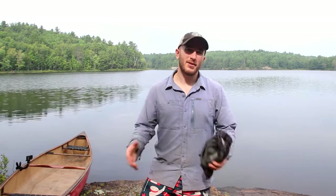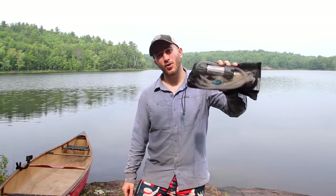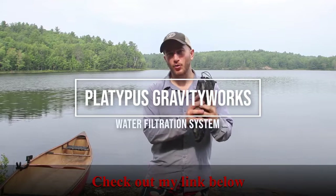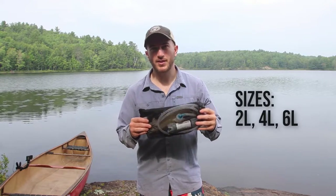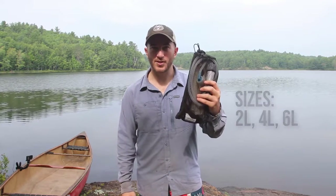What's going on guys, it's Alex here with Northern Scavenger, and today I'm here to do a gear review on my favorite water filtration system. This is the Platypus GravityWorks water filter. They've got two different systems — a two-liter and a four-liter. What you're seeing here is the four-liter system.